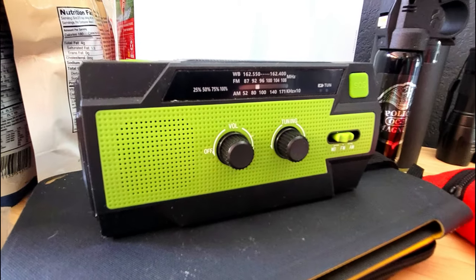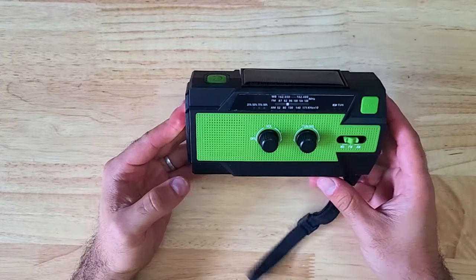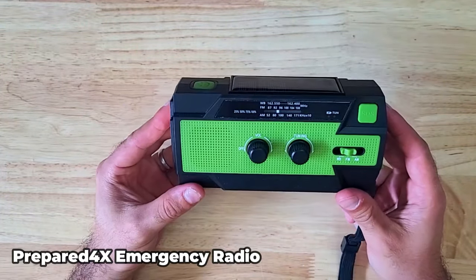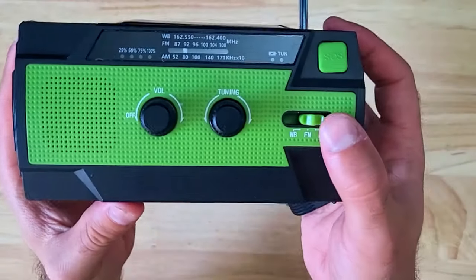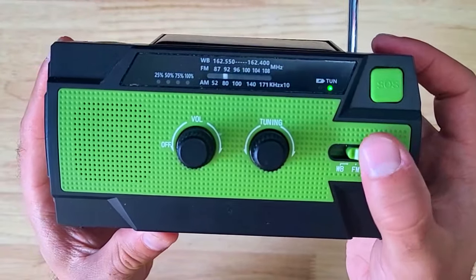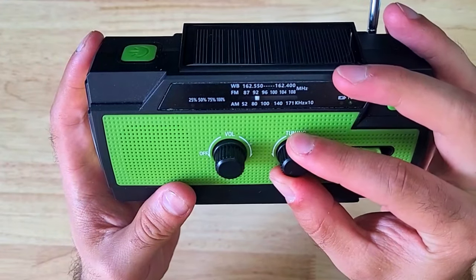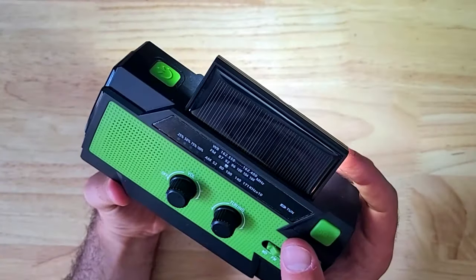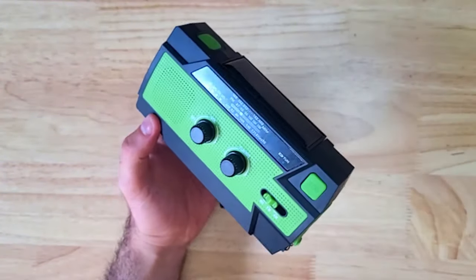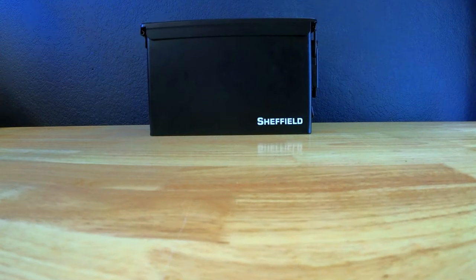Being able to find out what's happening during a power outage is vital, since you won't be able to get news on your TV, computer, or smartphone. The emergency radio from Prepared4x can tune into the weather band for frequent weather updates and also picks up local AM and FM radio stations. In addition to the radio it has two different sources of light and a USB output you can use to charge your phone and other small electronics.